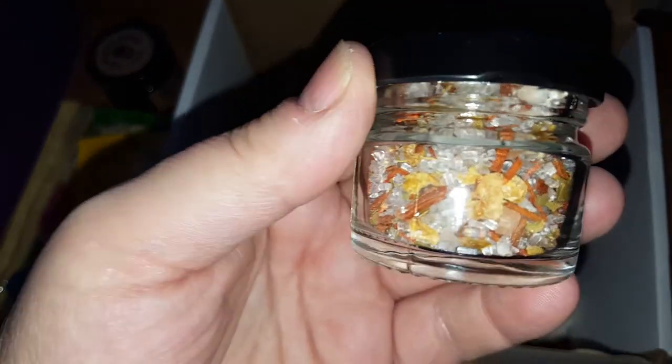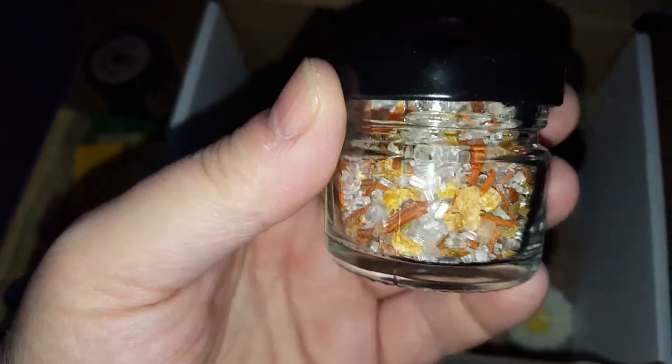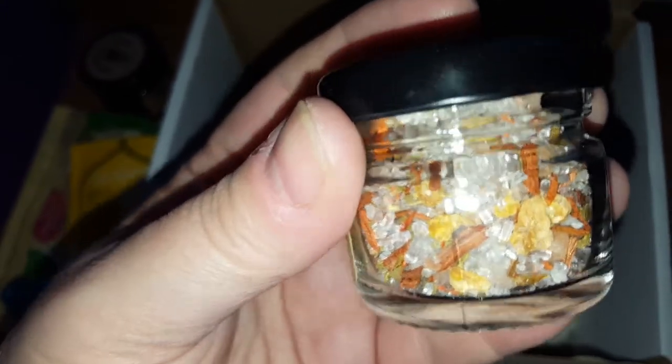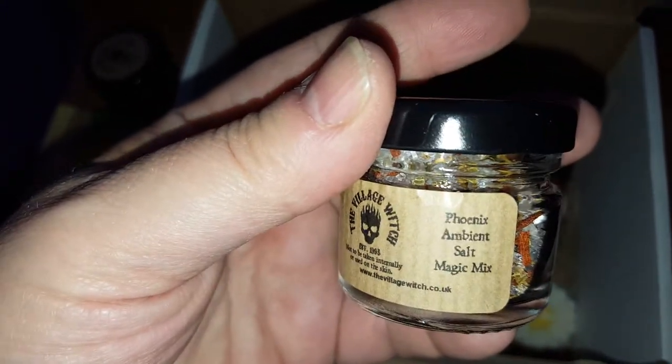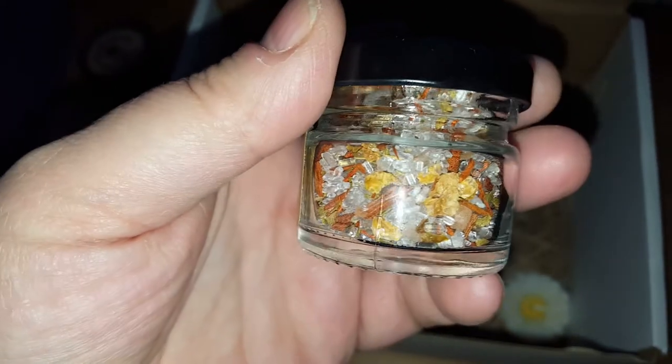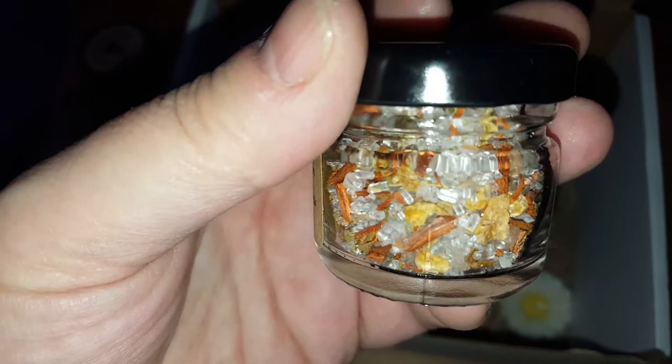This month you get a bath salts, and these smell absolutely divine. Just run your bath, pop this in, sit and relax. It's got a magic mix — it is a cleansing salt mix, with different salts in there.